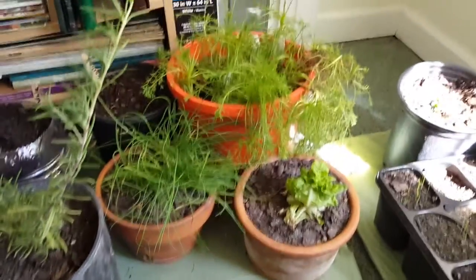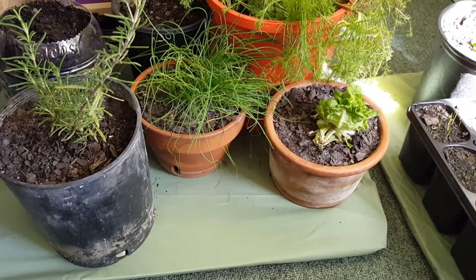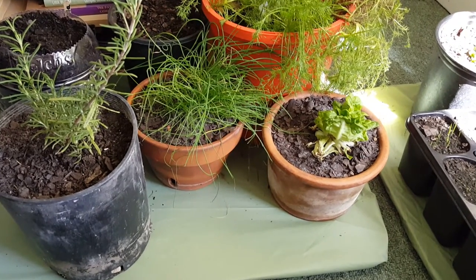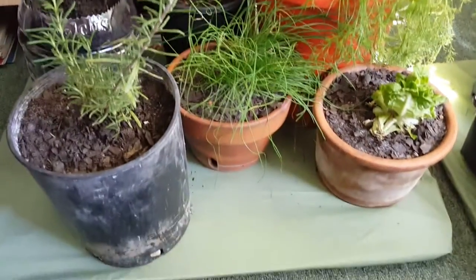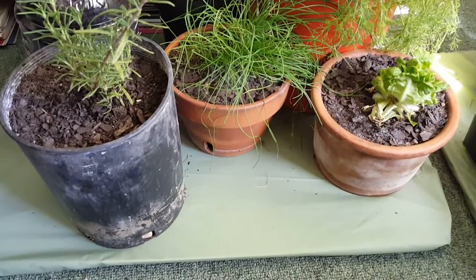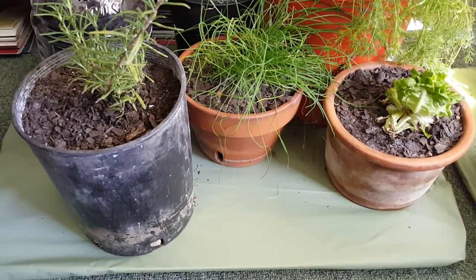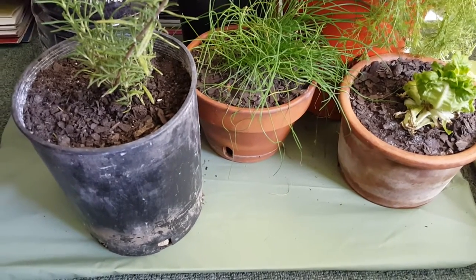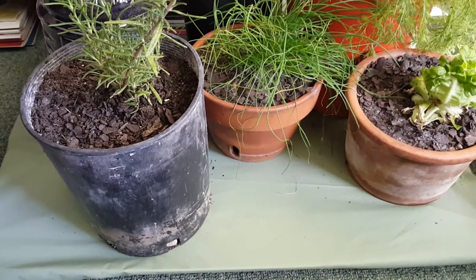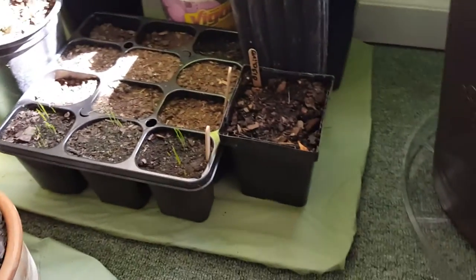I just wanted to add a little quick video about what we call a water tray — so when you water your plants and the water comes out, it doesn't run everywhere. All I did was I took a Dollar Tree shower curtain — cost a dollar — and I covered some plastic tub lids that I had that aren't used. I covered them with the plastic shower curtain and that's going to catch the water when I water them.